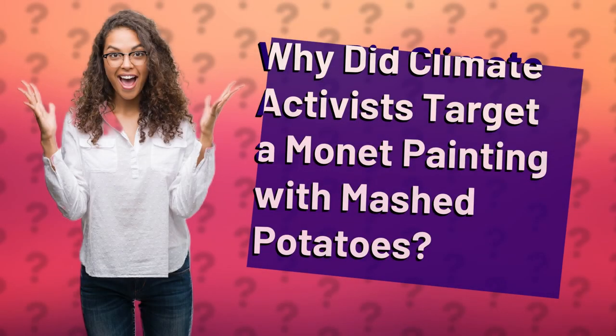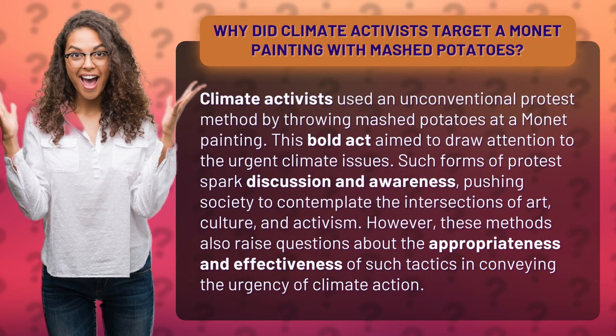Why did climate activists target a Monet painting with mashed potatoes? Climate activists used an unconventional protest method by throwing mashed potatoes at a Monet painting. This bold act aimed to draw attention to the urgent climate issues.